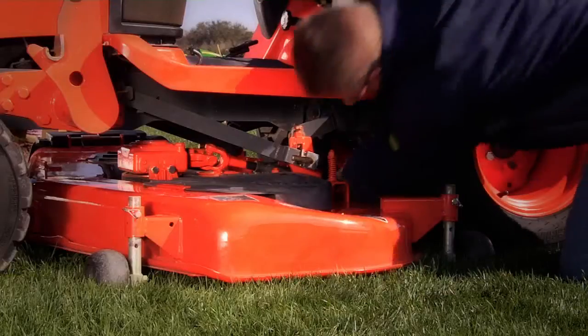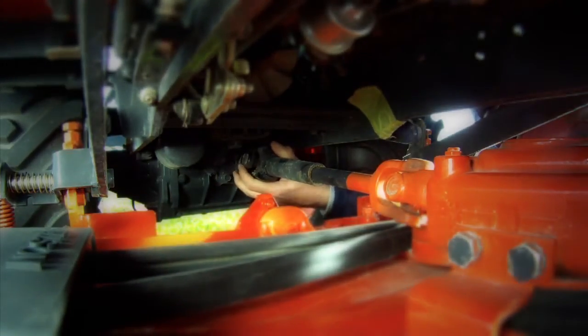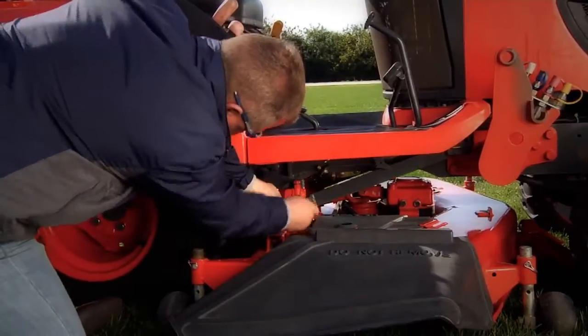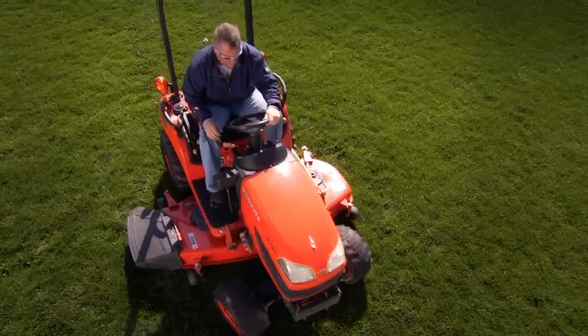Then, you connect the PTO by hand and attach the deck by securing the latches, again by hand. After getting back on the tractor, you're finally ready to mow.